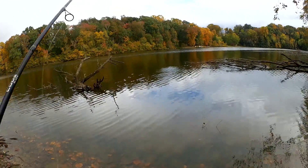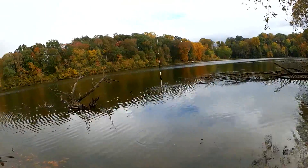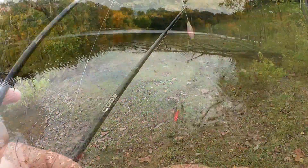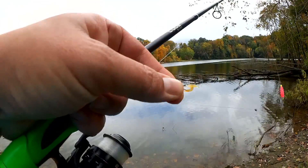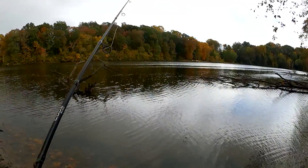Thought I had a bite. Might have been snagged on something. Let's check my bait — gone. Let's get some more bait on here. There we go, looks juicy and delicious. Let's get back to it.